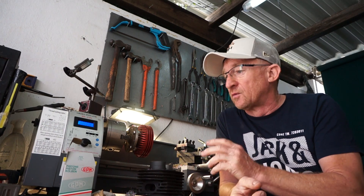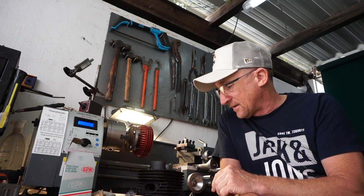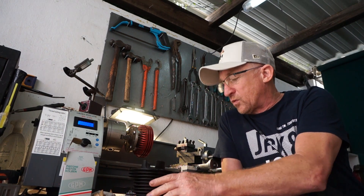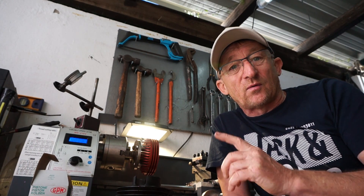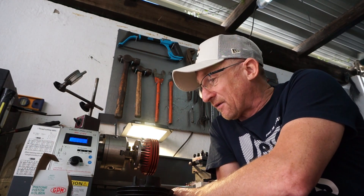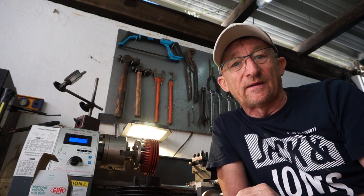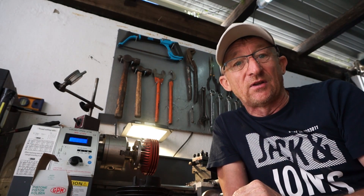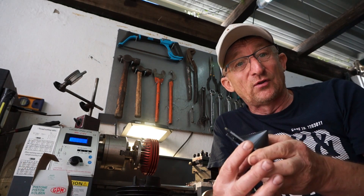We've got the piston, we've got the inlet manifold. We haven't managed to do the rebore yet. I didn't get all the parts yet but don't worry - we have got the piston and the inlet manifold so far, and we've got a little bit of work done on the cylinder head, which I'll show you in a minute.